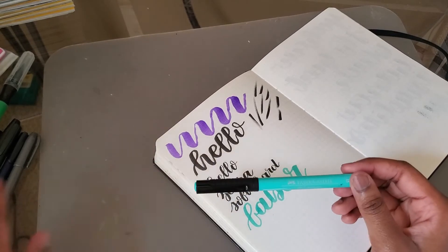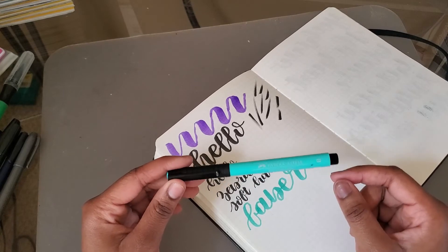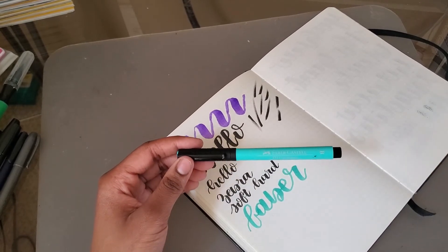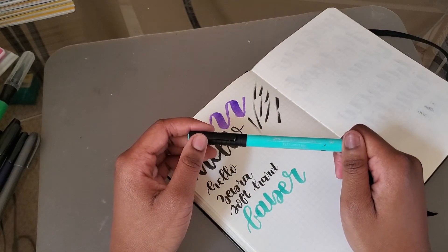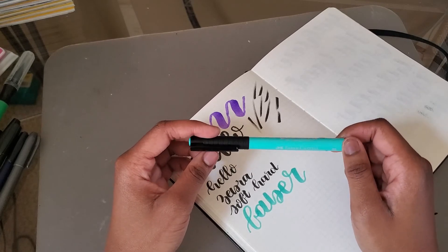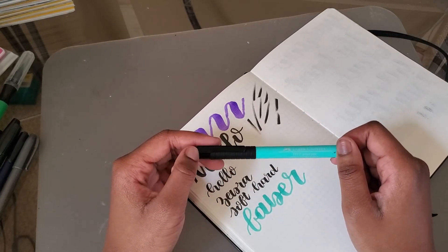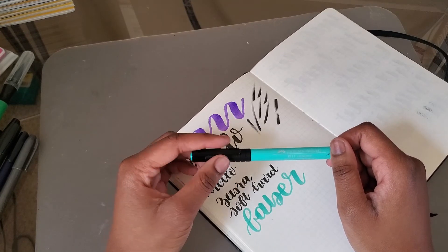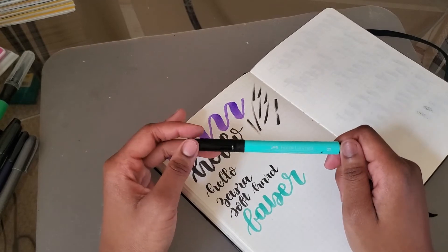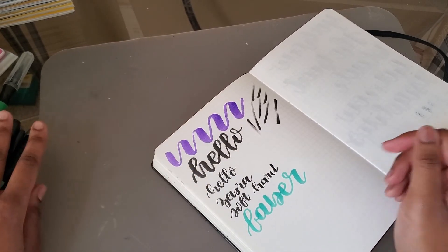I got this on sale at Michael's — normally these are about four dollars a pen, which I think is insanely overpriced. The nib wore down really quickly, which is disappointing. With the Tombow, Pentel, and Zebra pens I never wore down the nib before running out of ink, but this one still has ink and the nib is worn. I understand I have a heavy hand, but for the price I expected more. It's just okay — I wouldn't recommend buying these unless you got them on sale.